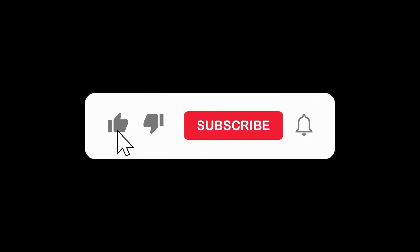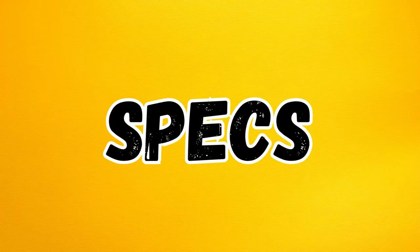Remember to like, subscribe, and share as it truly helps the channel out. So with that out of the way, let's dive in and take a look at the specs.